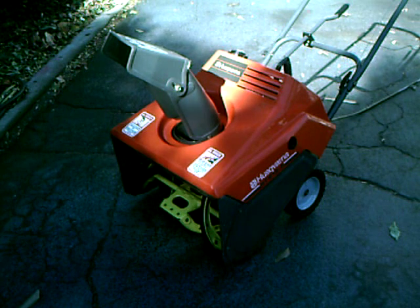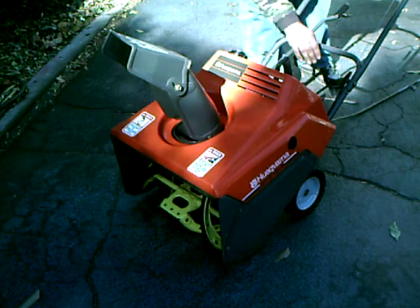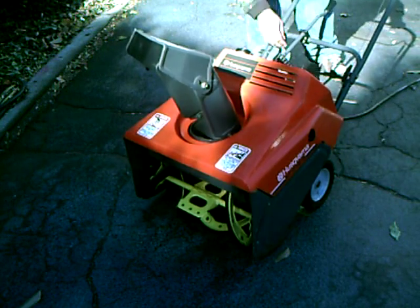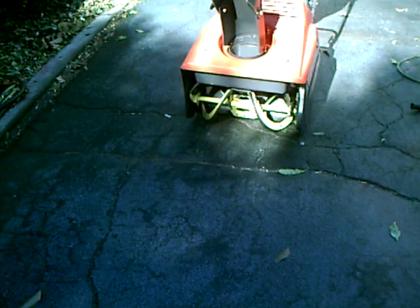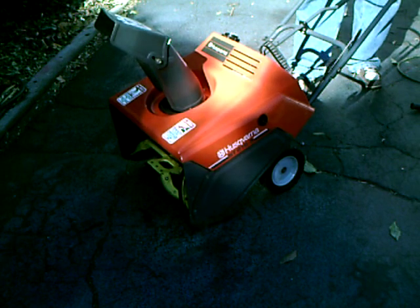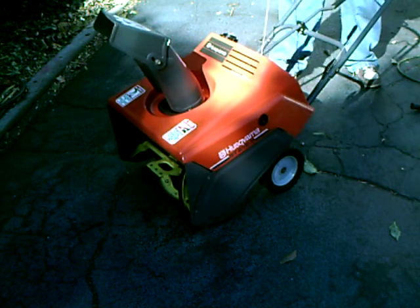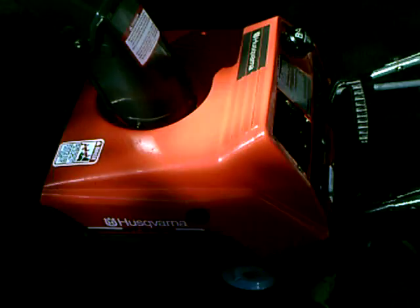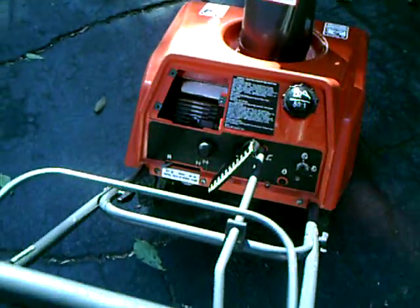Okay, here we go. We got a Husqvarna ST21E-5 snowblower electric start. I'm going to show you it running right here.